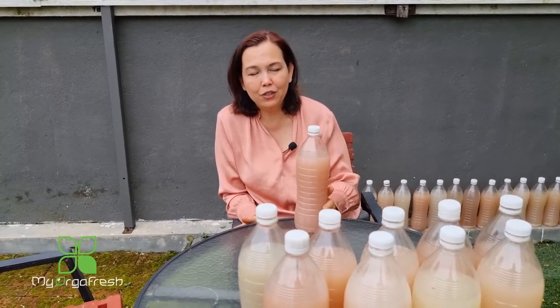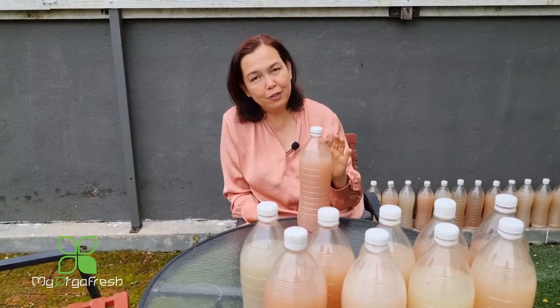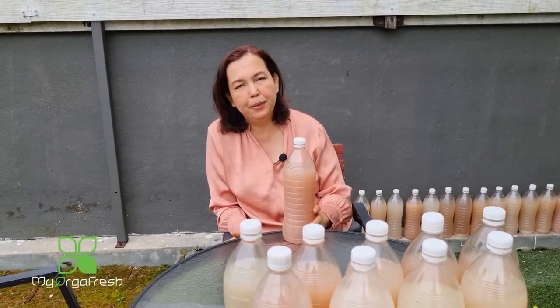If you're not ready to culture it yourself — maybe you only have a small garden or balcony and it's not worth the effort — you can look for it on Lazada or Shopee under Myoka Fresh, and we will be putting it up for sale soon. Even if you feel you don't have the right conditions, you can buy a few bottles to use as starter culture to mix with your own preparation, which is also advisable.